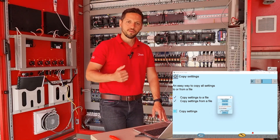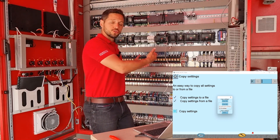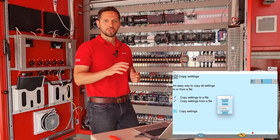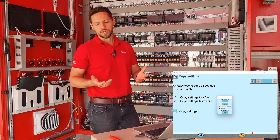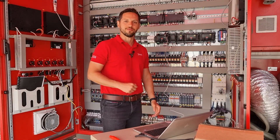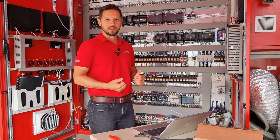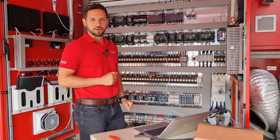Now we have our database saved on our PC. The next step is to remove the AKPC-782A, replace it with the B version, and then download the database to further communicate with the system manager. Now that we have extracted the database and have it saved on our PC, we can start with the electrical part.